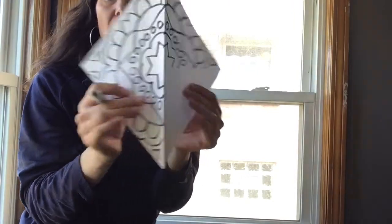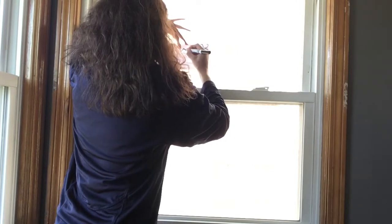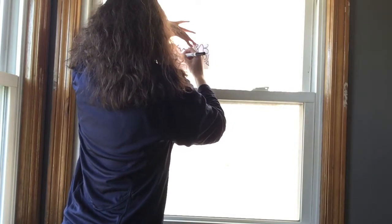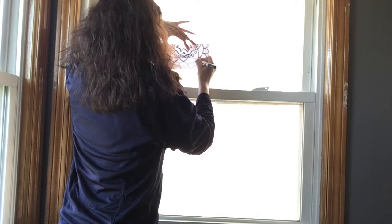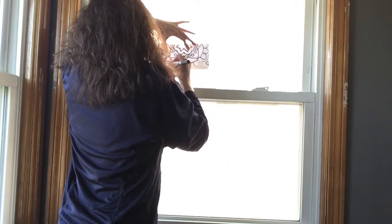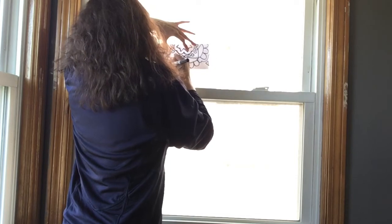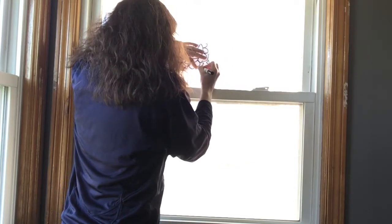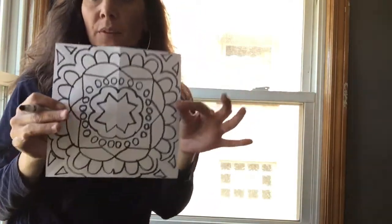Now it looks like this and we have this one last section, so we're going to fold that over and put the good side to the window. The easier you keep your shape in the beginning, the easier it will be to trace around. If you made things complicated at the beginning, you're going to hate this project as you trace around it. Simplicity is key. Now we have the completed design.